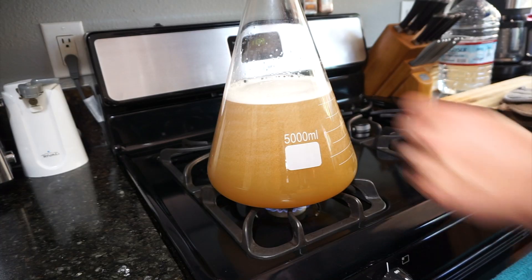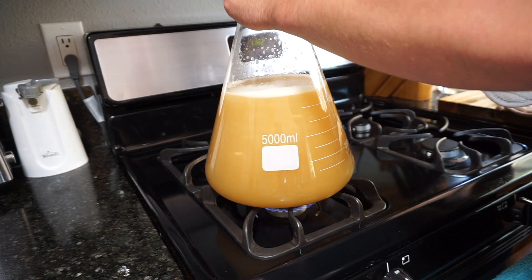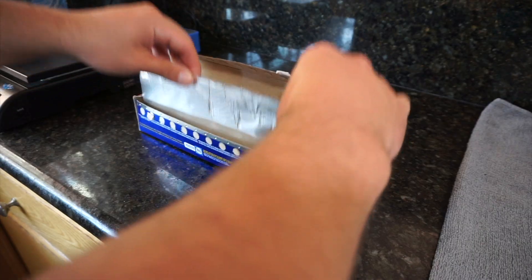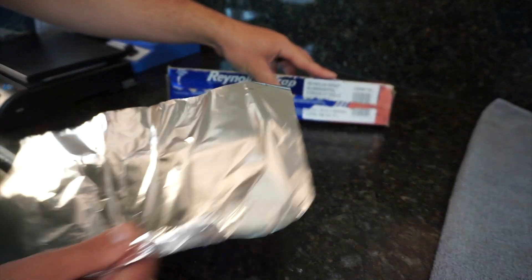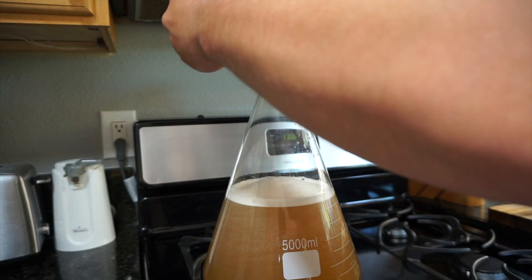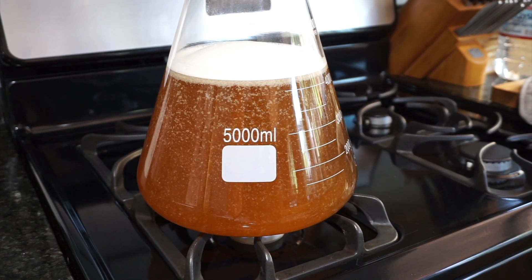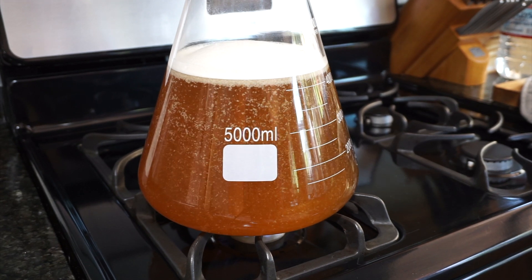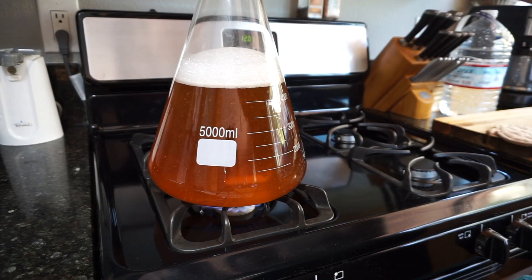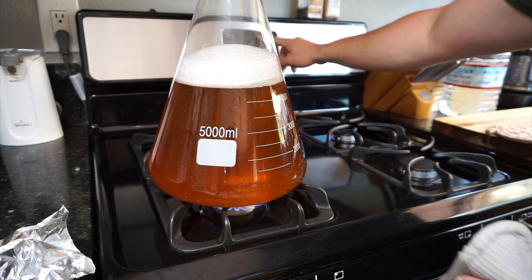When the burner is on and you've just mixed the DME, the little clumps tend to settle at the bottom of the flask. So keep it swirled and moving until the boil gets started — that will keep the clumps moving and eventually dissolve them. Otherwise you'll get some scorching at the bottom. I'm putting tinfoil on top to allow the steam to sanitize from the boil during the starter, or you can just spray it with some Star San like I do later in the video.